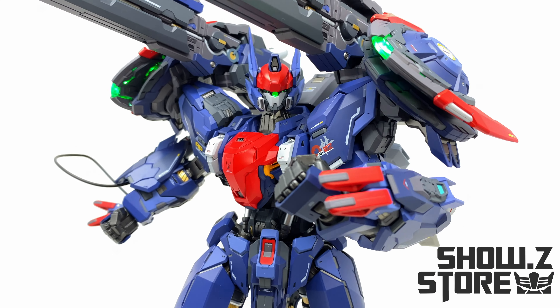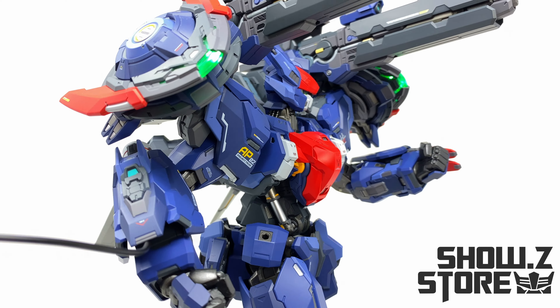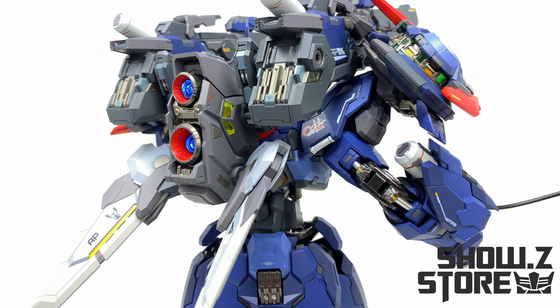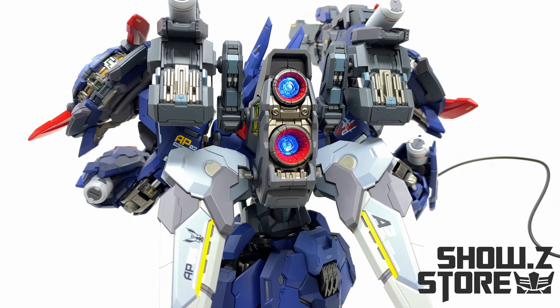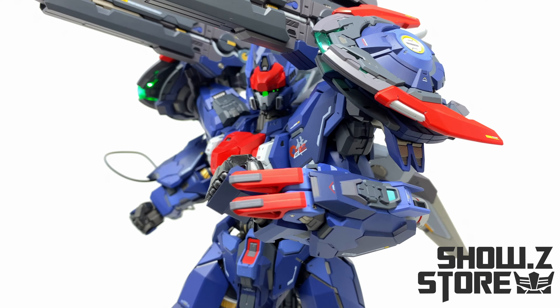What's happening guys? Welcome back to the channel. For today's video, thanks to the amazing team over at Shosie Store, we're going to be checking out the brand new Mosho Toys Progenitor Effect, Wu Cheng Hu — or at least I think that's how you pronounce it. For those of you looking to add one of these to the collection, I'll be sure to smack a link down in the description box below.